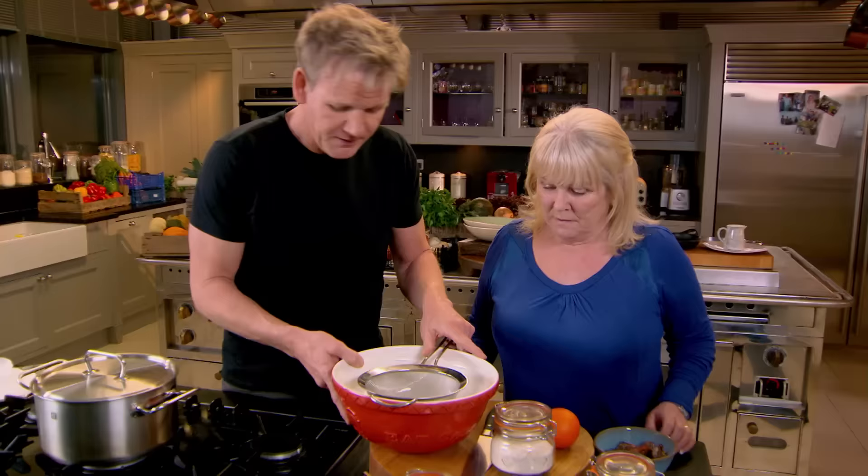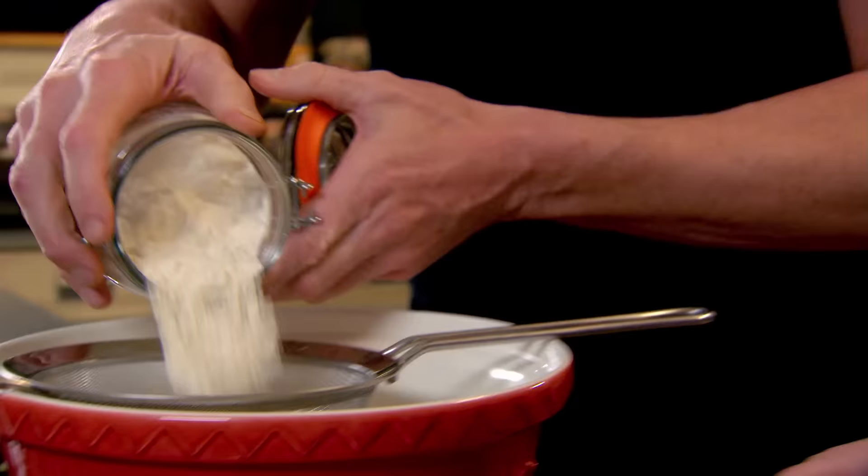I'm going to sieve the flour. Would you chop those dates, please? It was a favourite, wasn't it? Amazing. Sew it in.